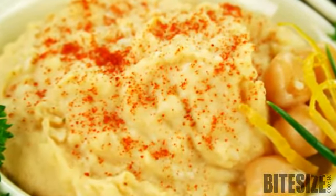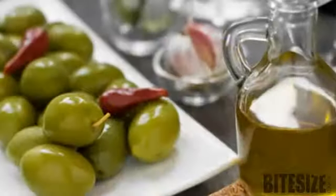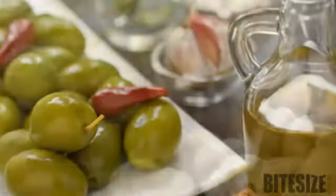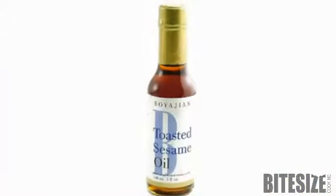To make hummus, puree two cans of rinsed and drained chickpeas and reserve the liquid. Sauté minced garlic cloves and ground cumin in olive oil over low heat for about a minute. Add the chickpeas, some well stirred tahini, lemon juice, toasted sesame oil and salt.